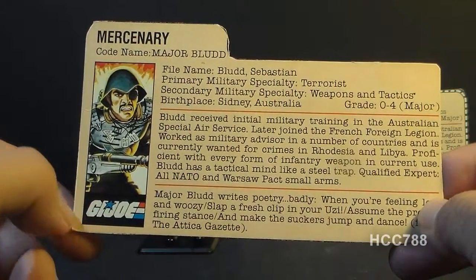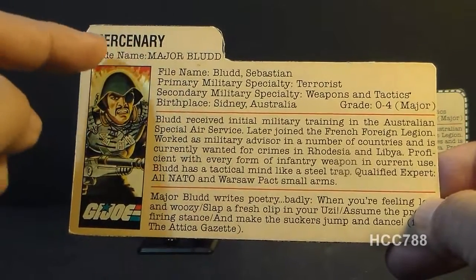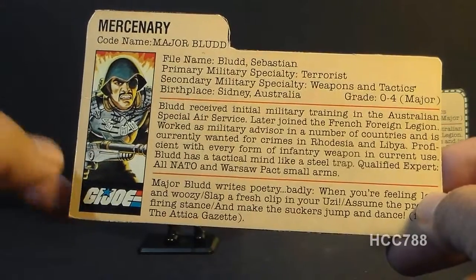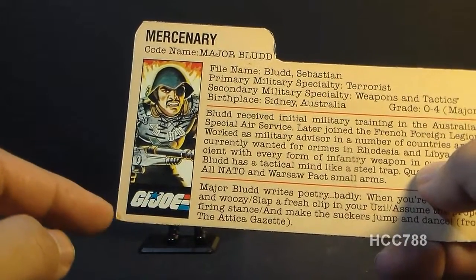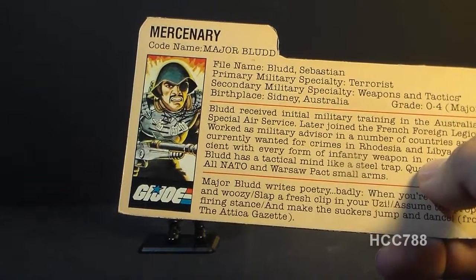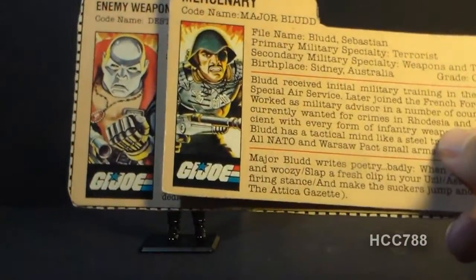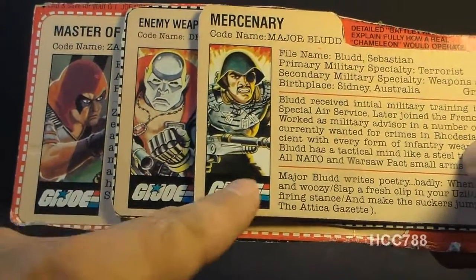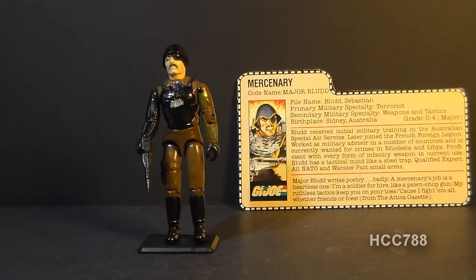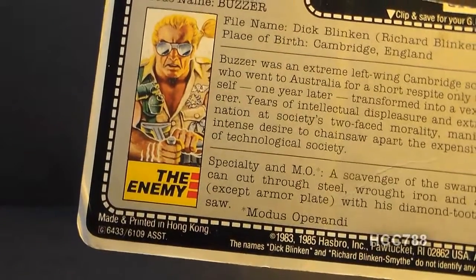The card shows his faction as G.I. Joe, which is incorrect — this really should say Cobra. Even though he's an independent mercenary, he did work exclusively with Cobra. He definitely was not a member of G.I. Joe. This mistake of putting the faction as G.I. Joe is one they often made with enemy agents working for Cobra, including Destro and Zartan. For later file cards on characters they didn't necessarily want to include as Cobra characters, they started putting 'the enemy' down there — and that's a better way to do it.